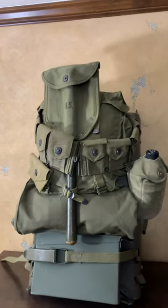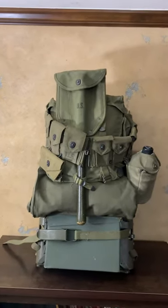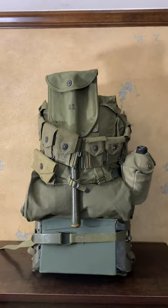I'm getting ready to review this pack board, so I wanted to kind of show you what one might look like loaded down. Thanks for watching Web Gear Review.